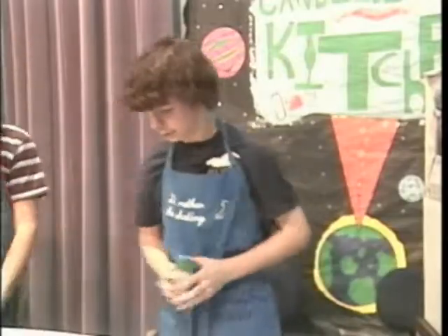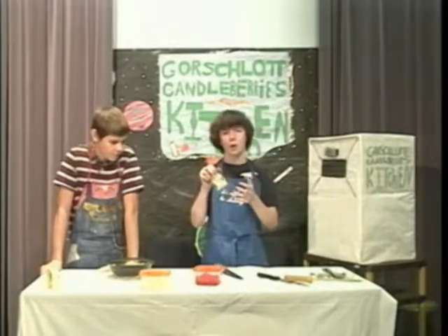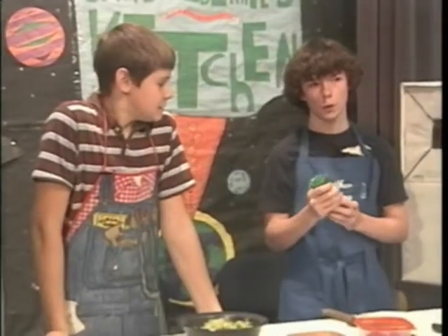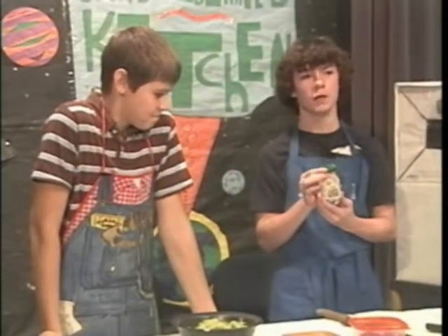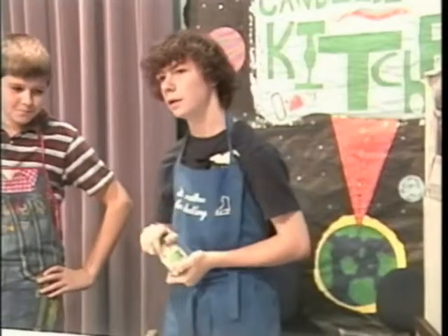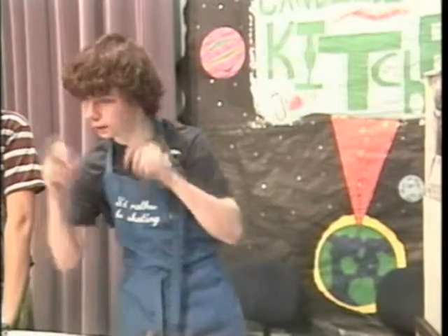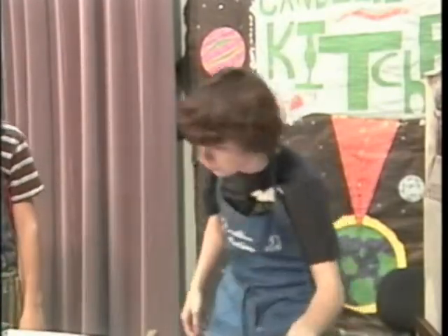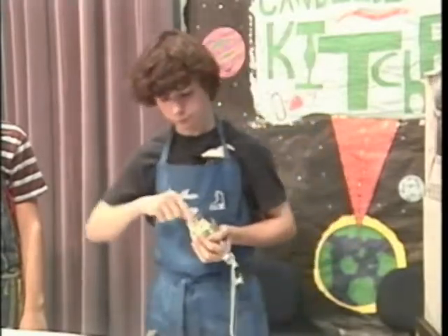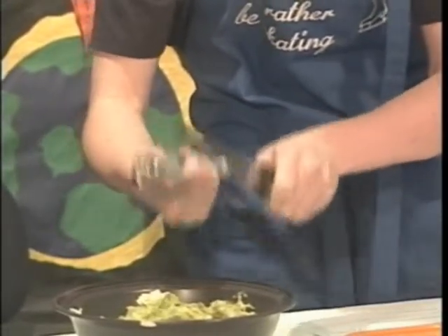I'm so sorry. So the next step is to carefully chop and mash some garlic. Now on our planet, we really do not like to consume things like this. Garlic is the most horrid thing in the entire galaxy. But apparently, from what I've discovered from my mother, it tastes great in guacamole. So let me grab my garlic masher and carefully swipe it off into the guacamole.